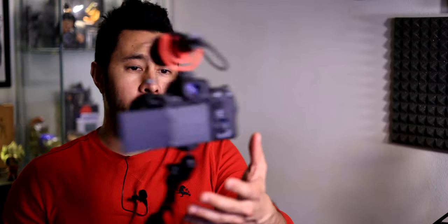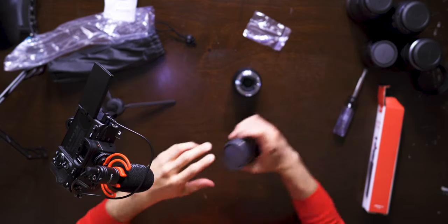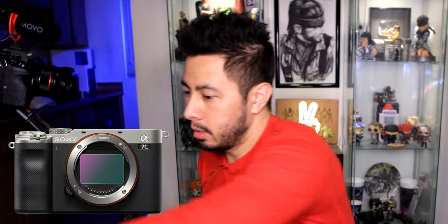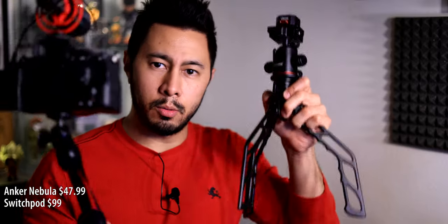This is a Sony a7S III, which weighs one and a half pounds plus the lens itself. Let me give it a shot with the lighter lens to see how that feels. With the much lighter lens, this doesn't feel too bad. I imagine this is essentially how it would feel if you paired this 20mm with the a7C. If you want to use a full-frame vlogging camera, it still does not feel great — I feel it putting a lot of stress on this finger. I know this sounds like baby stuff, but I feel like this is what vloggers want to know about: how does it feel, how does it hurt? Maybe if I have it less distant it won't hurt as much.